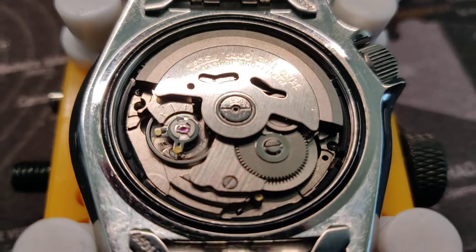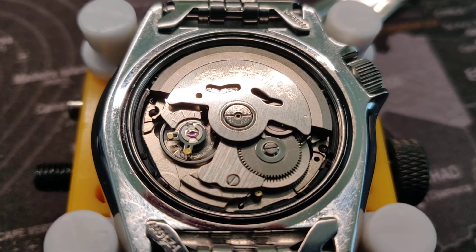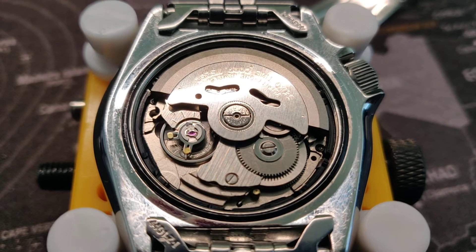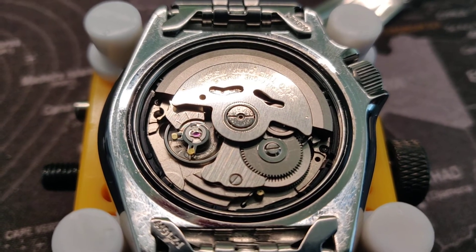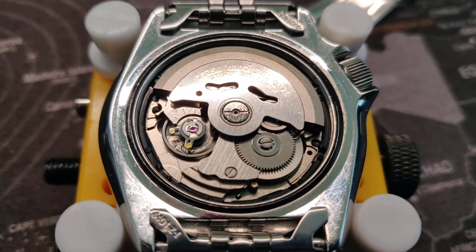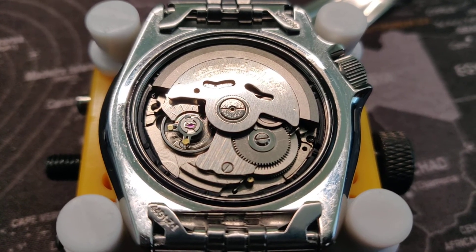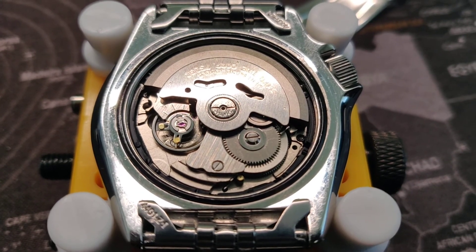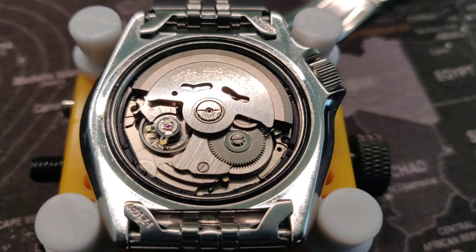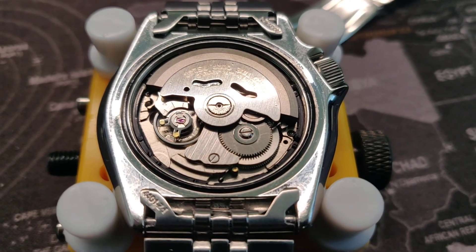I'm not sure if the hairspring is completely alright because it doesn't look completely centered, but whatever — the watch runs much better than it did before. I'm happy I didn't destroy the hairspring, so I just closed it up and left it at that: 0.1 milliseconds beat error and plus nine seconds per day. Thanks for watching, goodbye!